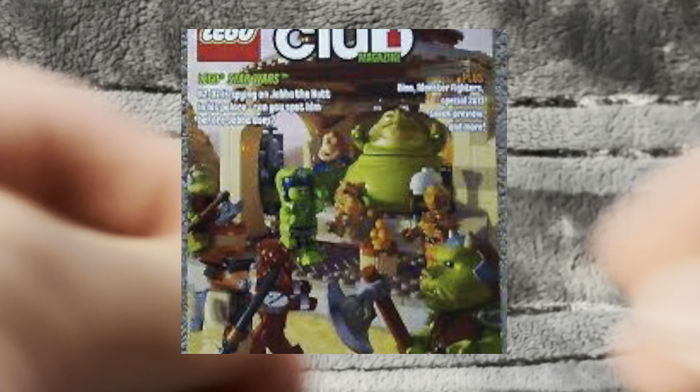We would look at it through our Lego magazines. We would see it and we would be in awe. Blue — every little kid's favorite color. I wanted this set forever, and I don't want to buy one because it's so expensive on the secondary market.